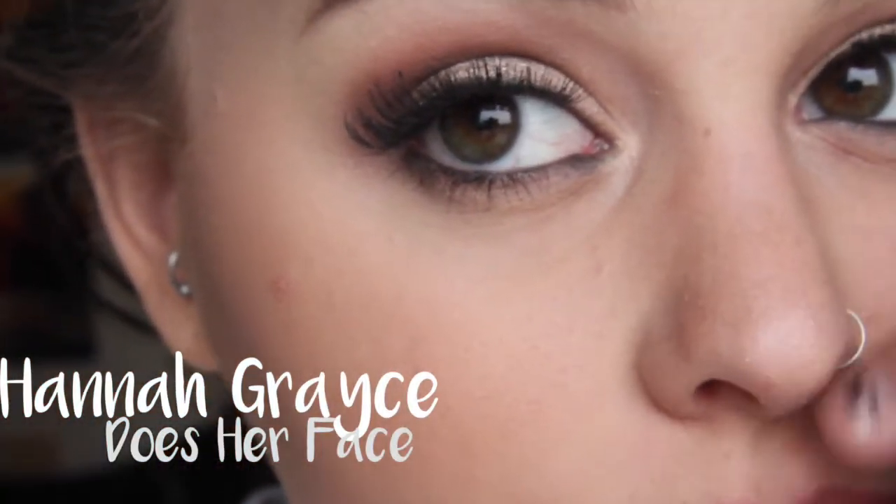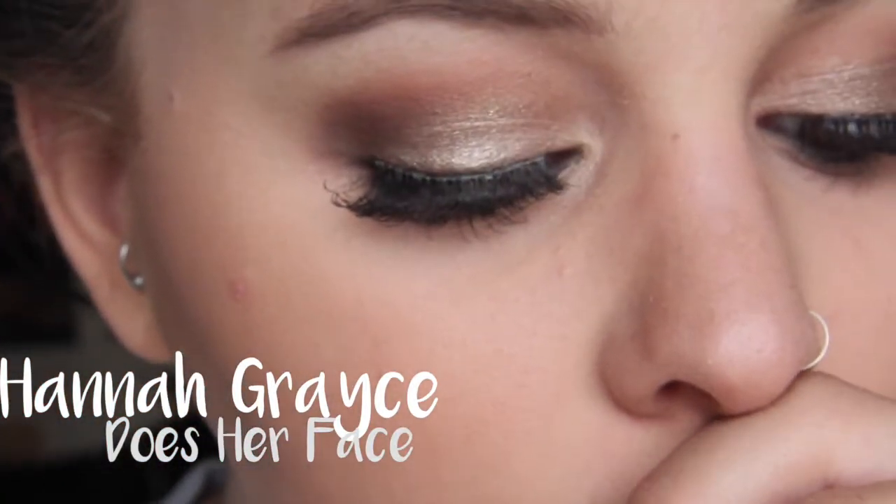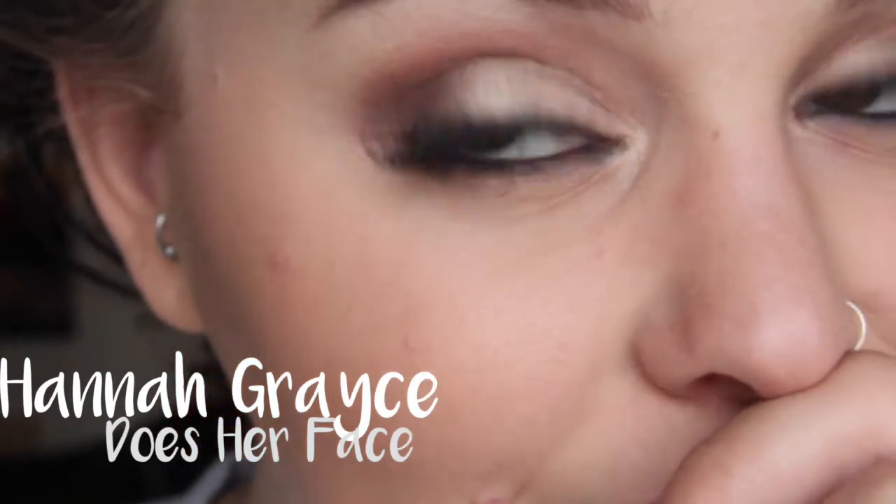For this look I wanted to do a very subtle glam look - I have fake eyelashes on, so glam. We're trying a new angle today, we'll see how it goes.